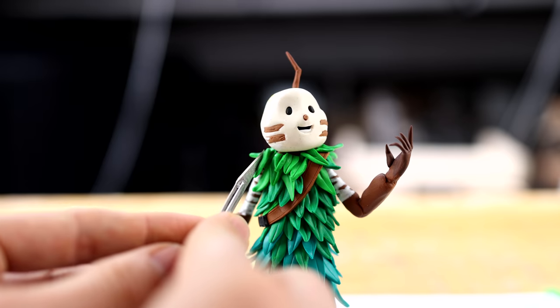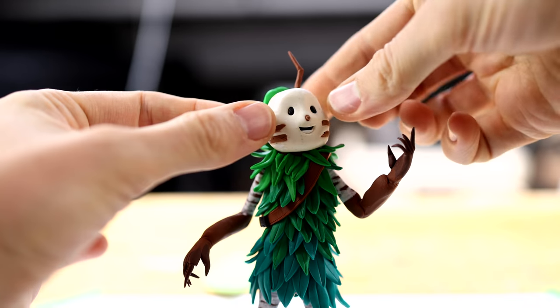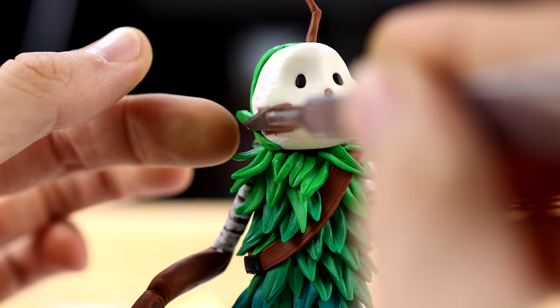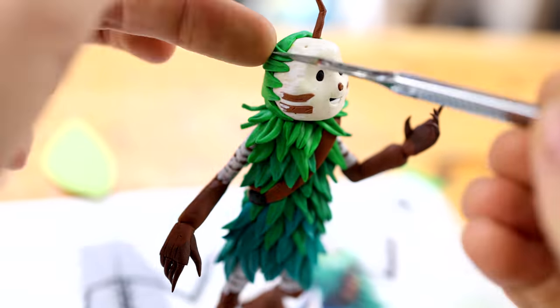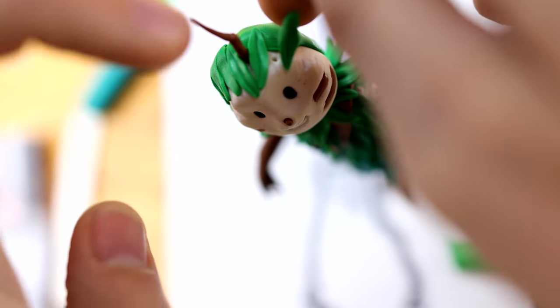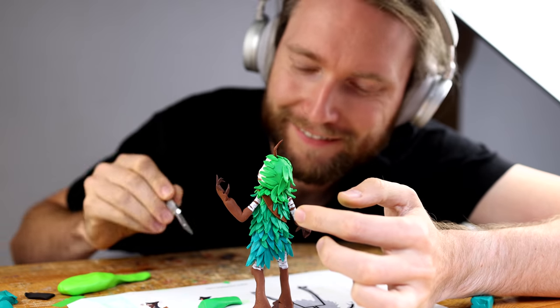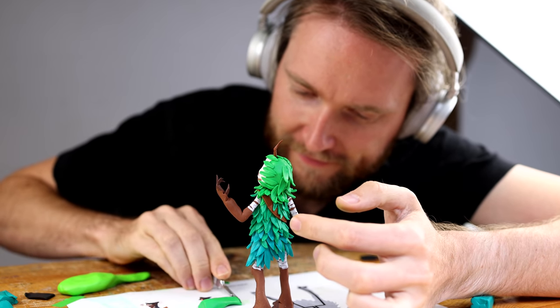I switched over to the second and third clay color. As you can see, from bottom to top it is getting brighter and brighter. And the last color — the very very bright one — I'll keep this as the last color.